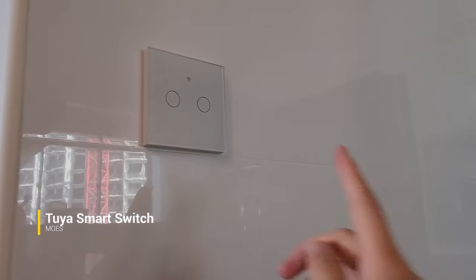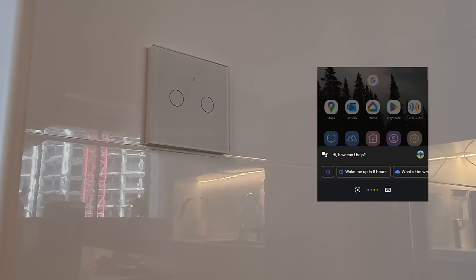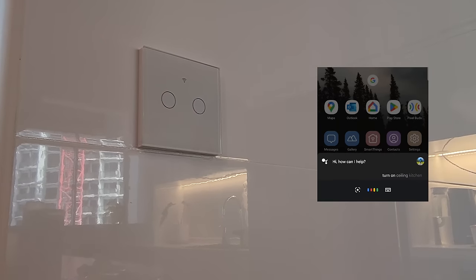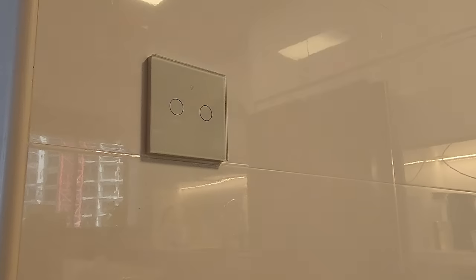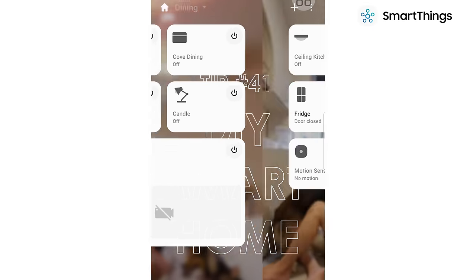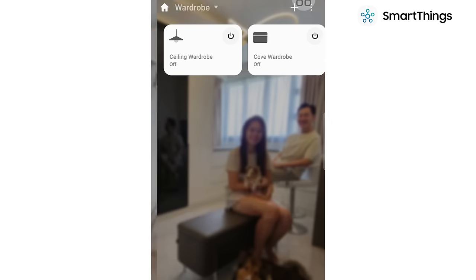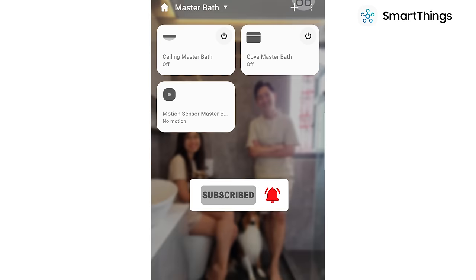Our kitchen lights are dumb lights connected to a smart switch which is Samsung SmartThings and Google Home compatible. DIYing a smart home sounds daunting but it's easier than it looks and doesn't cost much more. We're excited to start our smart home series soon, so don't forget to subscribe if you're keen to learn more.